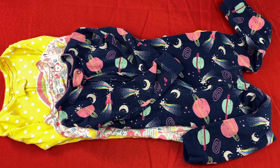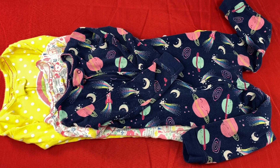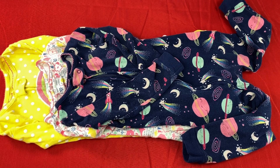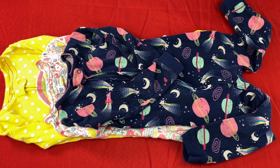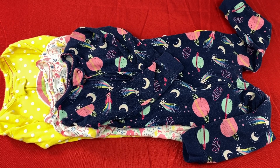The one thing you need to know about the Simple Joys by Carter's Toddler Snug Fit Footless Cotton Pajamas before purchasing is that they will shrink going into the dryer for the first time because they are 100% cotton. This issue isn't too big of a deal because I tend to always size up, and that way after throwing them through the dryer and once they shrink down they tighten up a little bit.